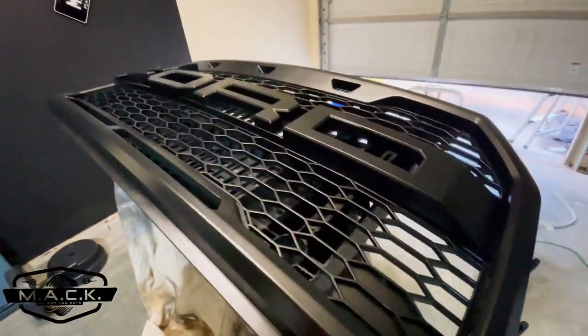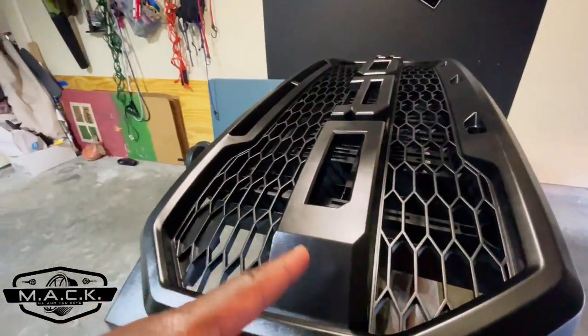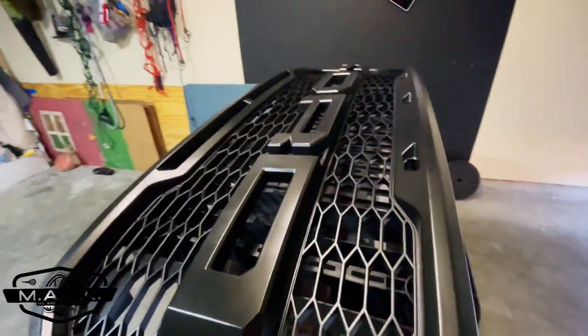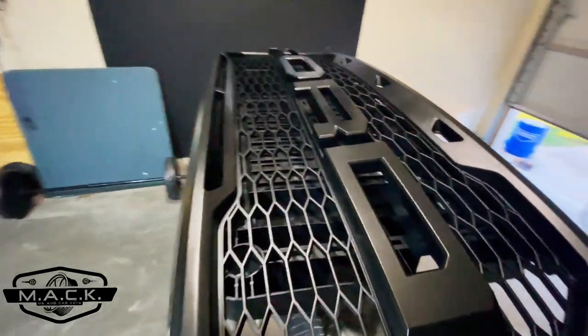This is after three coats of black base. It does have a slight shine to it, but it's more of a satin finish right now. We're going to hit it with the gloss clear and give it at least three coats, and then we'll be done.